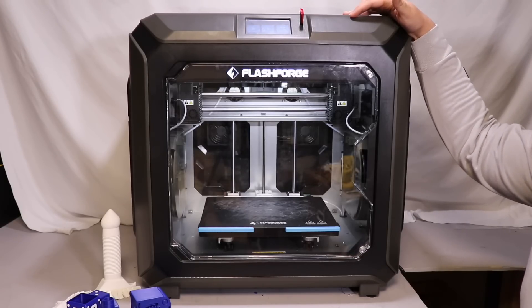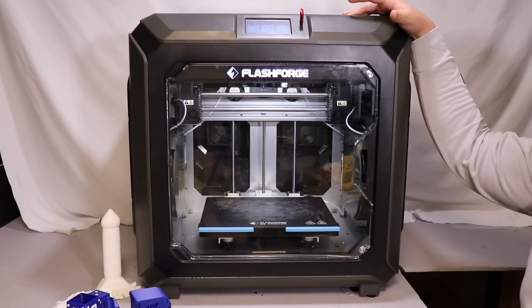In today's video, we'll be taking a look at the Flash Forge Creator 3 Pro and giving my thoughts and opinions on it.